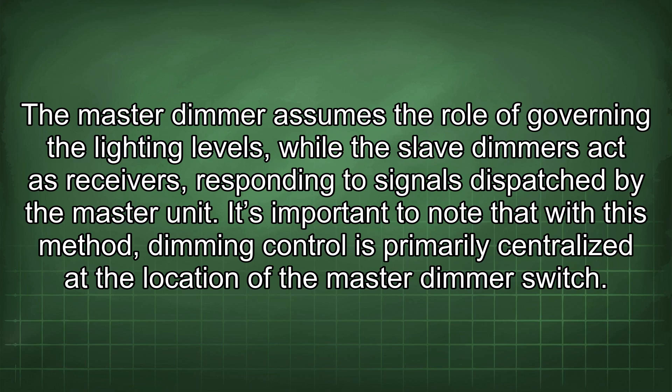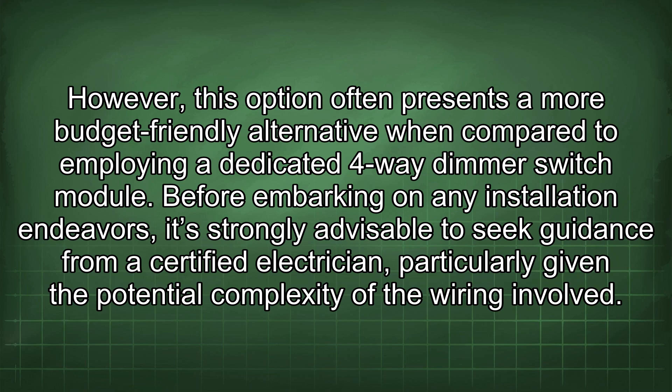It's important to note that with this method, dimming control is primarily centralised at the location of the master dimmer switch. However, this option often presents a more budget-friendly alternative when compared to employing a dedicated 4-way dimmer switch module.